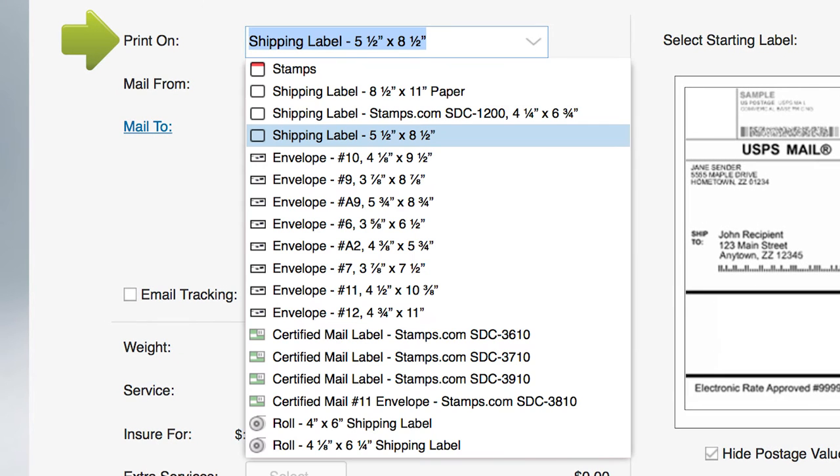Open the Print On drop-down menu. Choose either plain paper or adhesive shipping labels in one of two sizes. If you have a Zebra high-volume roll printer, choose your label size here.